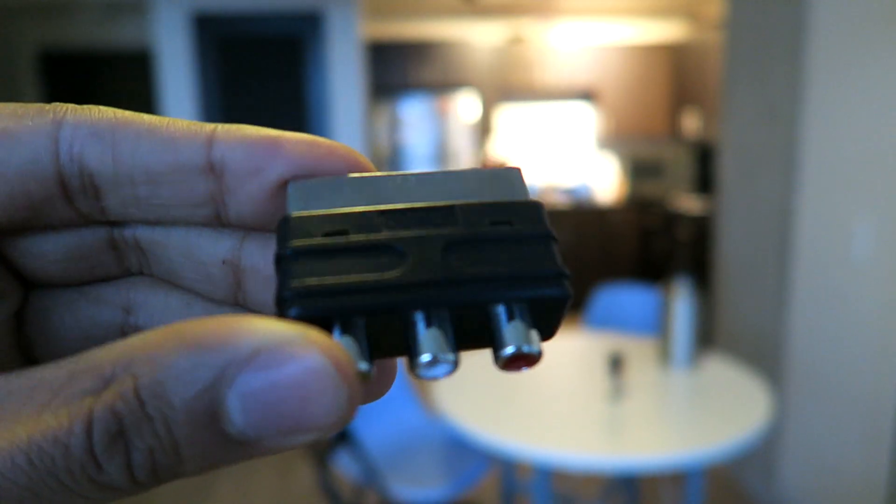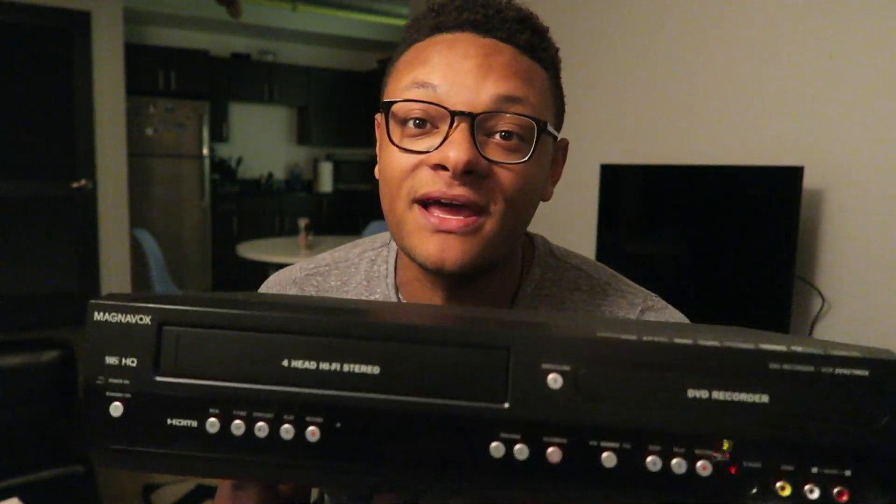When you get this capture device it'll come with the red, white, and yellow cables — the RCA cables — as well as a SCART adapter. For most of the old players out there you're probably just going to need the RCA cables. Make sure you have the VHS tapes that you want to record, and then you're going to need a VHS player. Make sure your VHS player works, because this is what's going to be read so that it can be recorded.